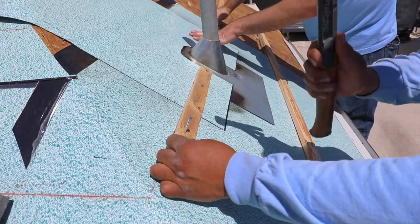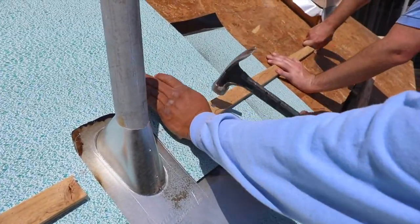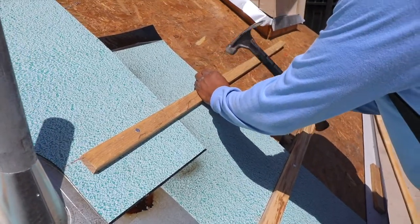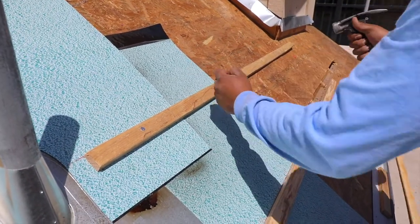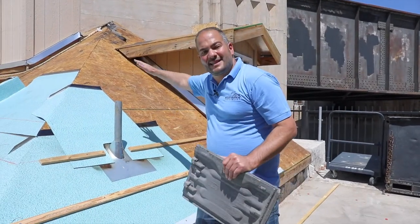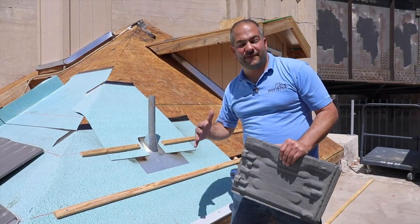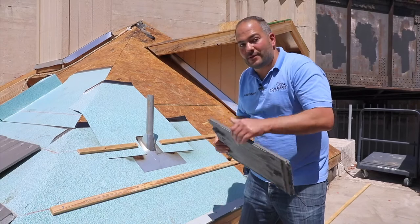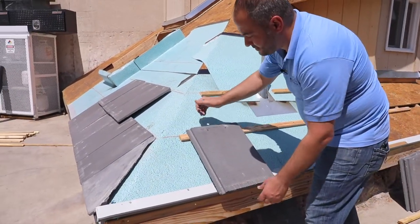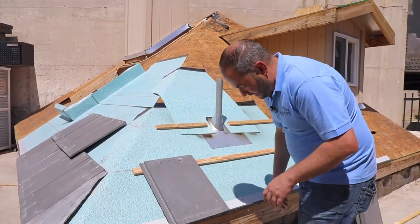Now that we have our battens in place, you're going to do all the batten installation prior to loading the tiles on the roof. It's going to be a lot easier for you to work without having piles of tiles laid all around. All that's left to do is really just hook the tiles on — they're sitting on the battens — so it's as simple as that. You can put your nails in and you call it a day.